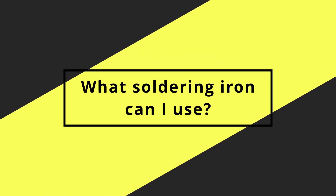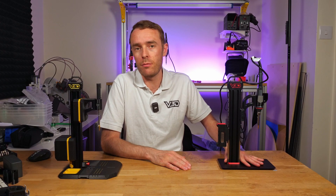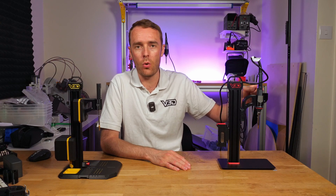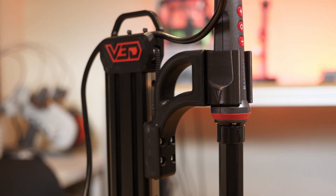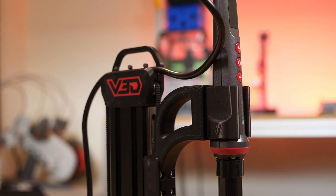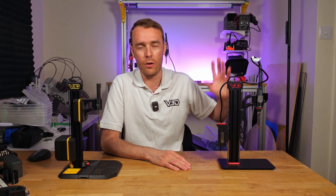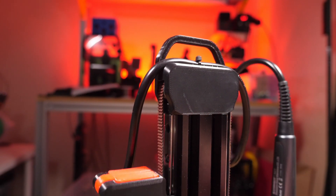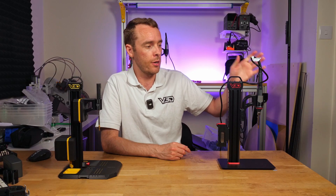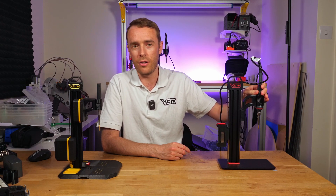Let's take a look at the soldering iron compatibility. Starting with VLMP Pro, the soldering iron compatibility is just this one. This is the Hanskit 927 and it's the only soldering iron that can be used with VLMP Pro. That's the way it is because we've designed and optimized it around that single soldering iron, so that's the one you get in the package. I think it's a really great soldering iron for the job — I did test quite a few before settling on this one, so I'm confident this will do the job.